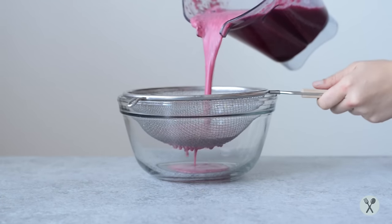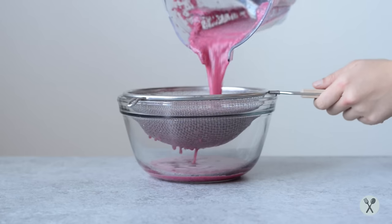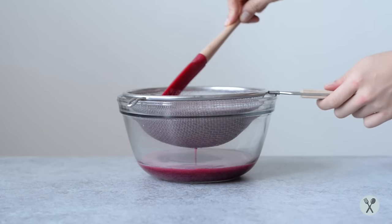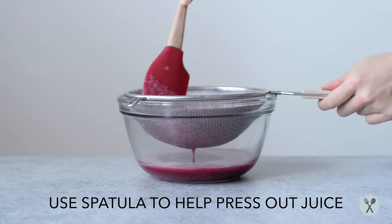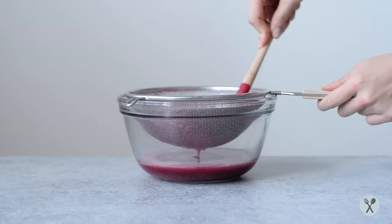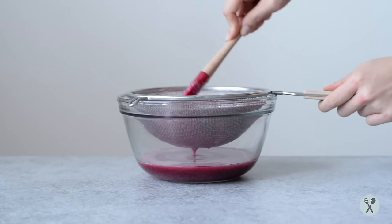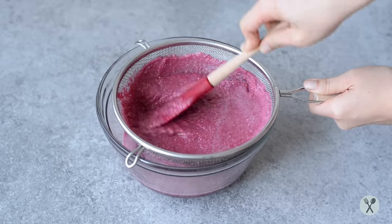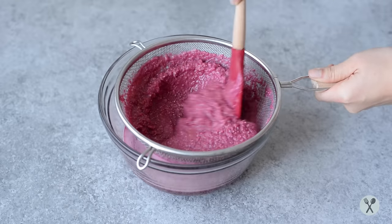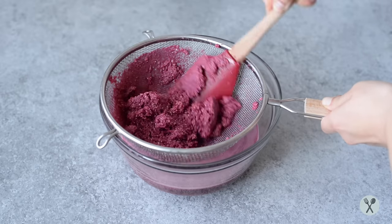Next, pour the juice through a strainer to strain out the pulp and seeds. You'll notice that the juice passes through pretty slowly, so what I like to do is use a rubber spatula and press the pulp and seeds against the strainer to force the juice to come out quicker. This process takes about a minute or two. When you have nothing but pulp left above the strainer, you're done.